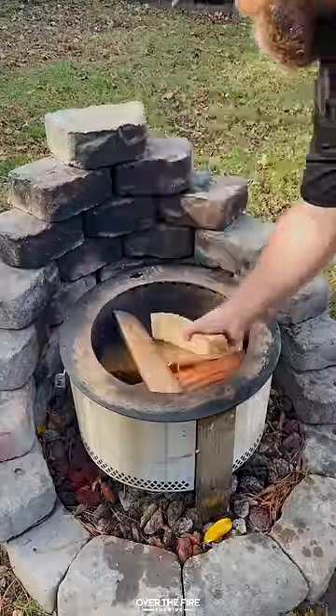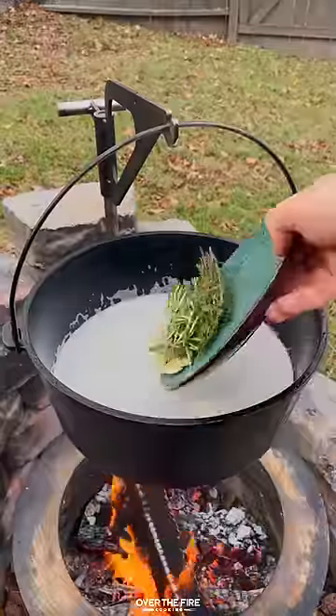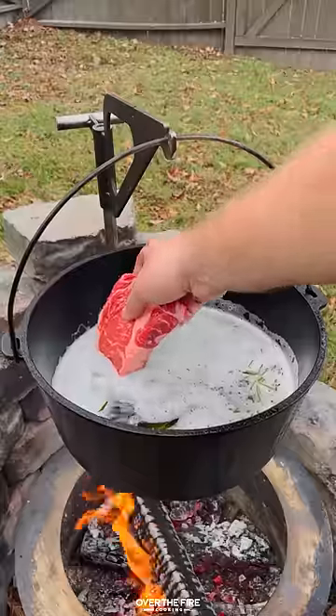Steak and beef tallow. I'm going to start by preheating my fire to medium heat, adding a Dutch oven and melting some beef tallow, then adding some rosemary, thyme, and garlic.